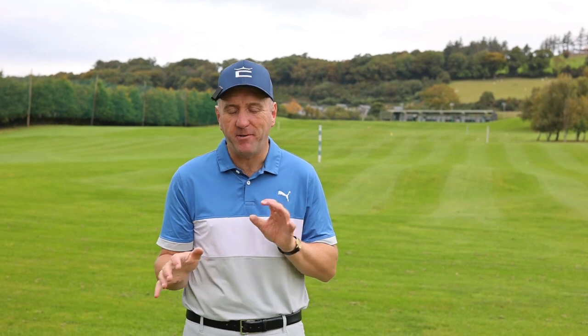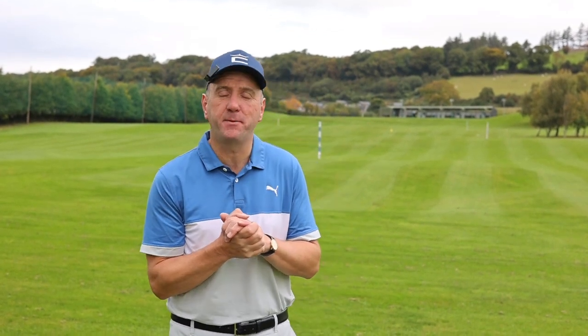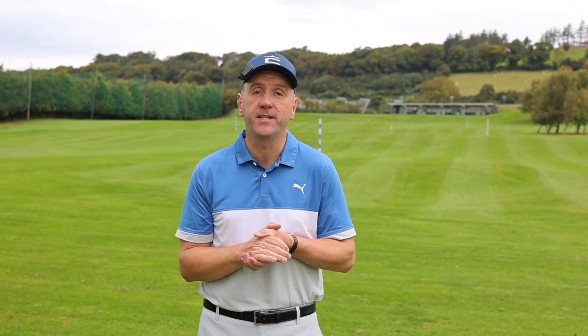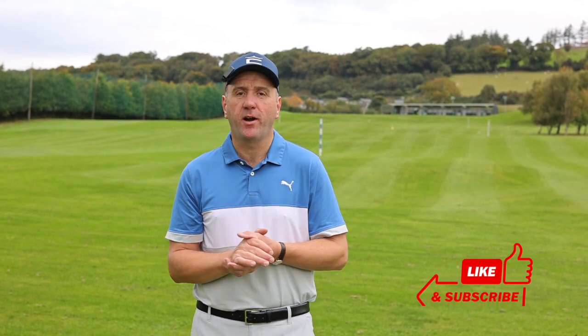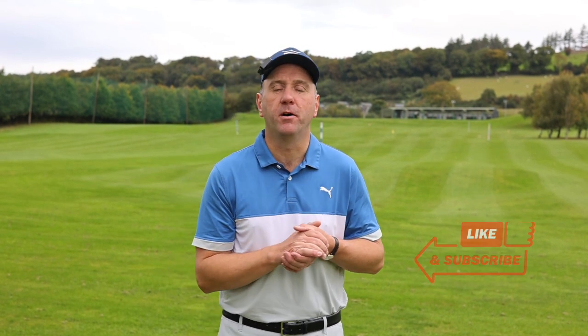There you have it — four of the most common trouble shots, four of the most awkward situations you can find your golf ball in. If you think we've missed one out, or there's any particular trouble shot you've encountered during your recent play, please put it in the comments below. And of course, as with all our videos, please be sure to like and subscribe so you get notifications of our next video. Thank you.